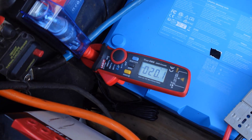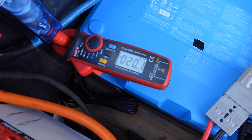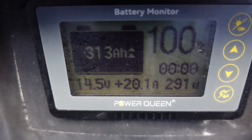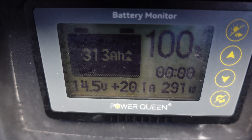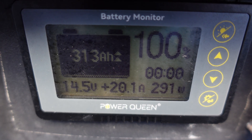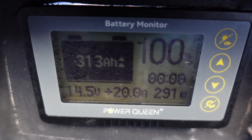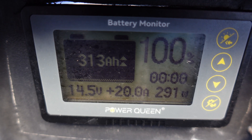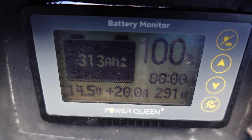Actually, I was wrong about 15 amps — I didn't have my clamp meter quite on there right. It's actually showing 20 amps. Looking at my battery monitor: 20 amps, 14.5 volts, 291 watts — so pretty close to 300 watts going to the heating pads. Disregard the 100% full reading; the high voltage is just tricking this cheap battery monitor into thinking it's full.